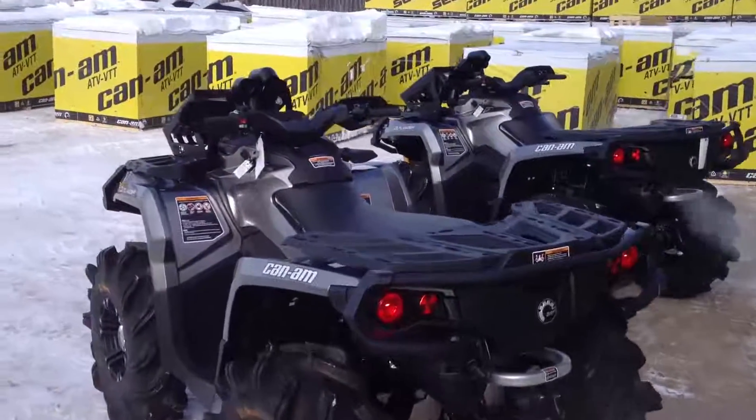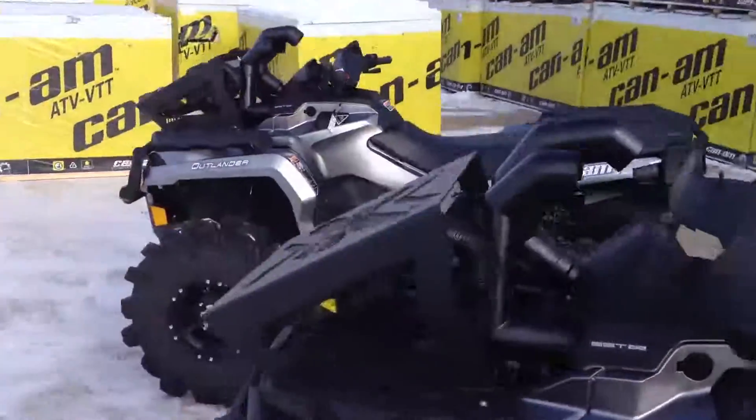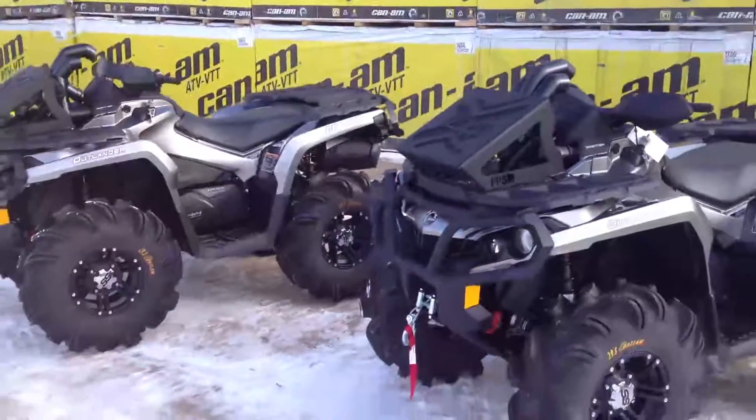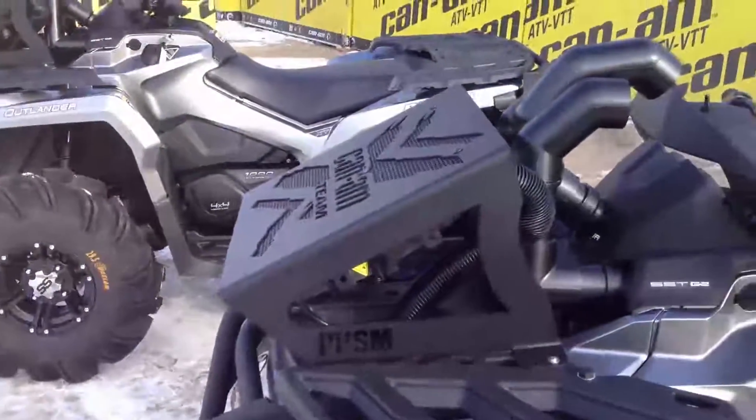I just want to give a quick thanks to some boys that had us build a couple of Magnesium 1000 Outlanders for them last week — show them off a little bit and show that the business is definitely picking up around here.